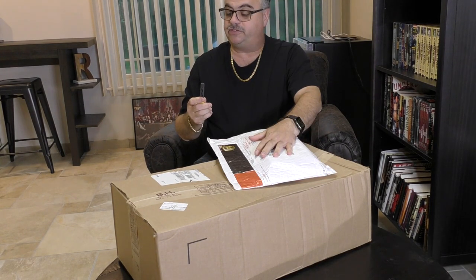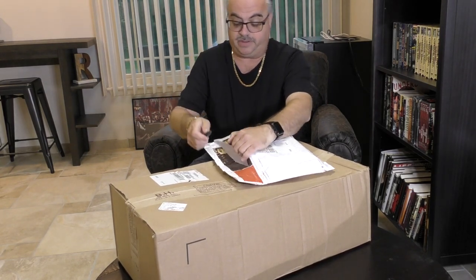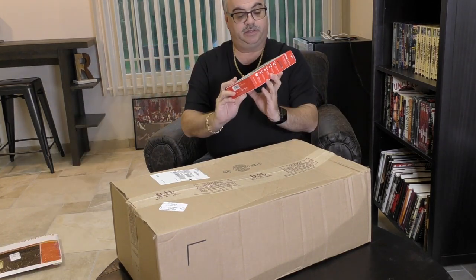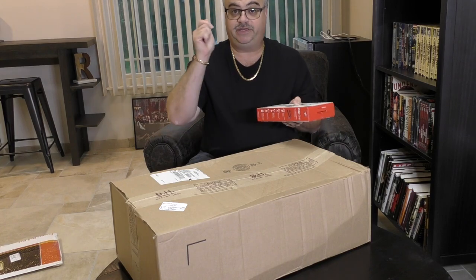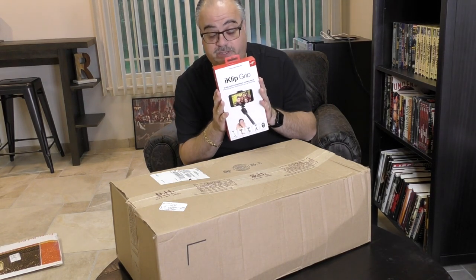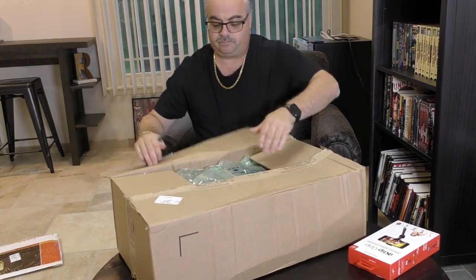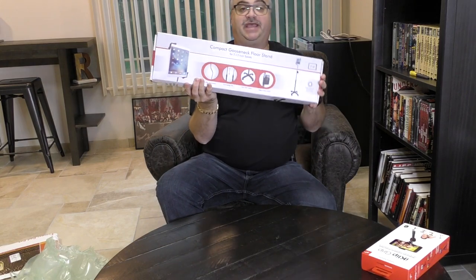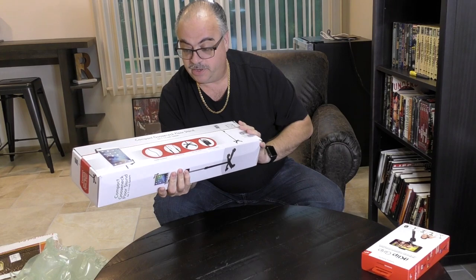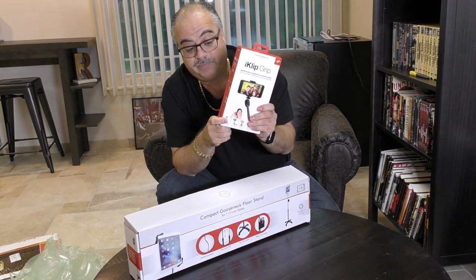From B&H Photo, we're going to do some unboxing of some new gear for my room. The iClip Grip from IK Multimedia for holding the iPhone - it's a little stand for live streaming. And a compact gooseneck floor stand for the iPad mini, so I can sit in the chair and roll my iPad over here and go live on Periscope. Two tools you'll definitely need if you want to get into live streaming.